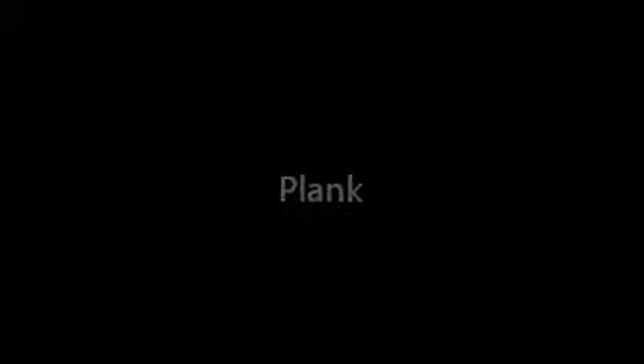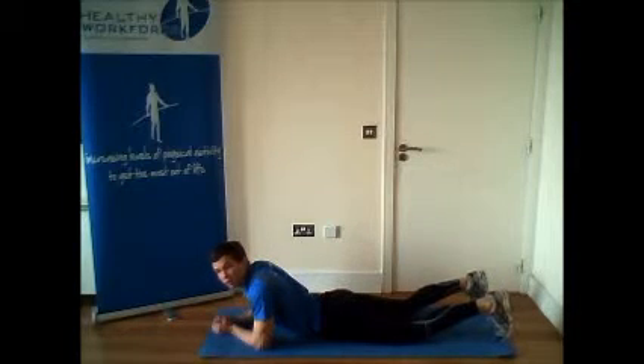Plank. Start by lying face down. Bring your elbows up so they are directly beneath your shoulders. Raise your hips off the ground.